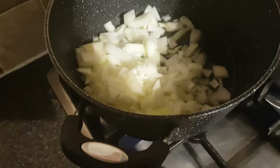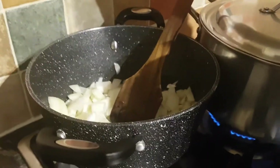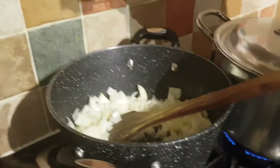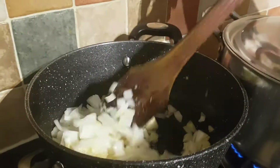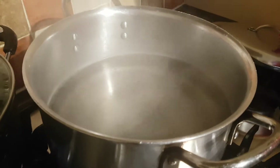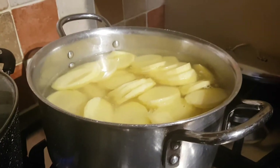Put it on a medium flame and stir it. Put one and a half teaspoon of salt in. Put two teaspoons of garlic and ginger paste. In a separate dish, boil the water for some potatoes.